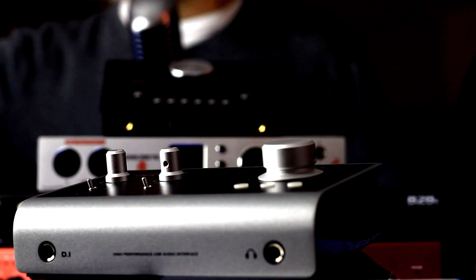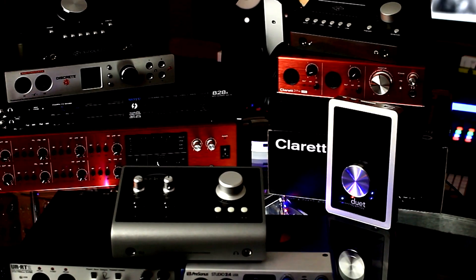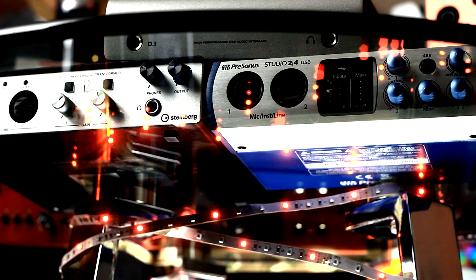If you're in the market for your very first interface, or perhaps you're looking to take a step up and grow your studio, then stick around. I've got a range of products here from about $200 up to $1,400 Canadian dollars. I've been a customer of Long McQuaid for over 25 years, so I'm super excited to be collaborating with them. The awesome staff at the Downtown Toronto location has curated this incredible list of products here. So a big thank you to Long McQuaid for providing all of the gear. Now, this is not a shootout. With the volume of products that I've got here, that would be all-out warfare.